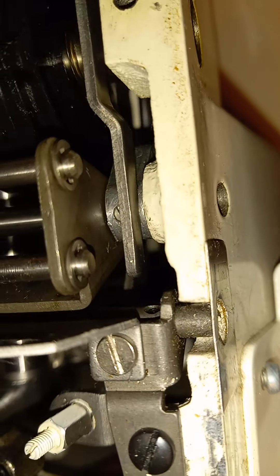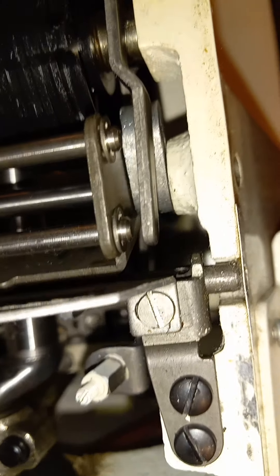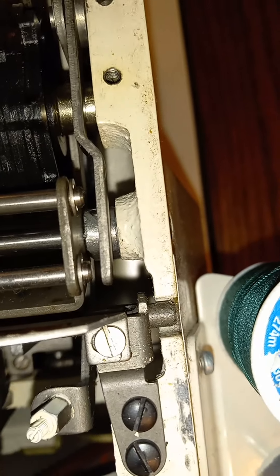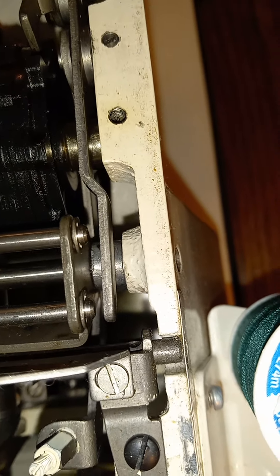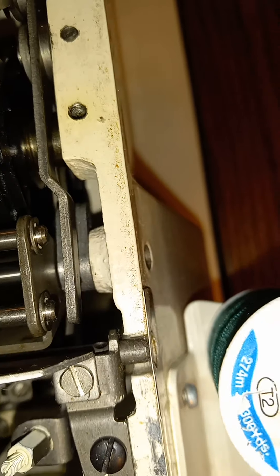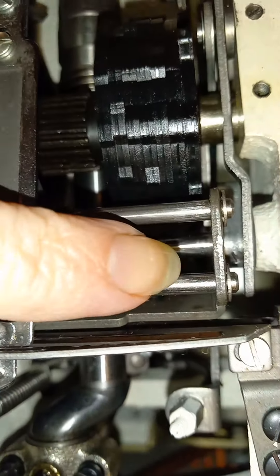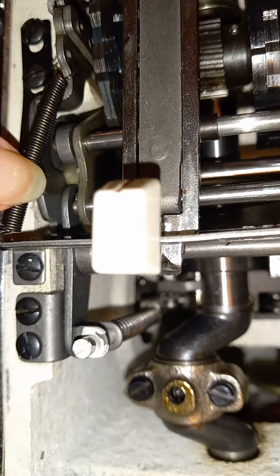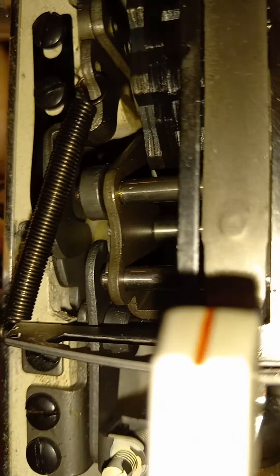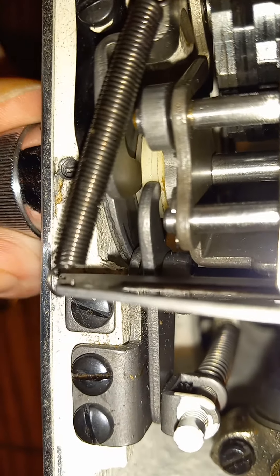You can see that piece moving there when it's on the buttonhole part — remember, this has other stuff on it too. Step one, step two, step three — so that should be turning along this rod from the front, going from three to two to one.